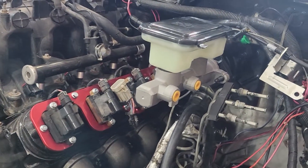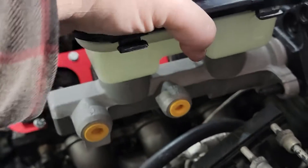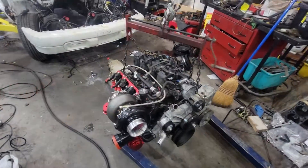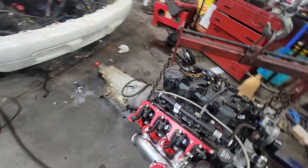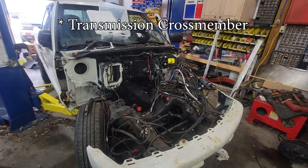Now we've got to make the pin that goes in between the two, because that doesn't come with one. I got a custom-cut pin to fit in there. Now that we've got the engine and transmission bolted together, I'm going to do yet another test fit — this time so I can make the transmission bracket.